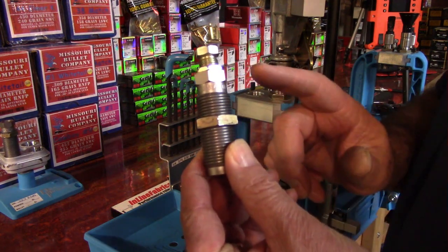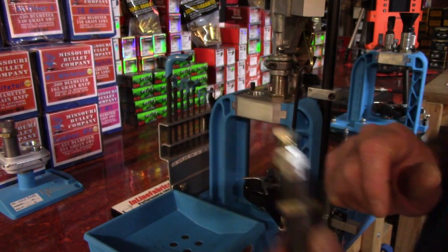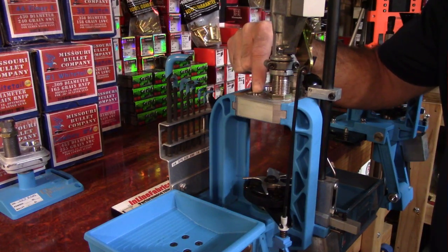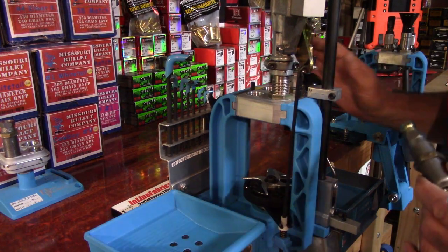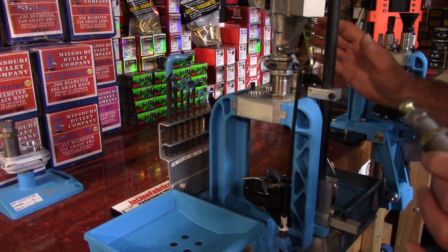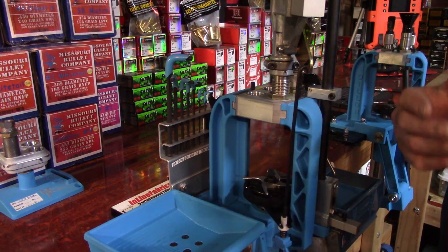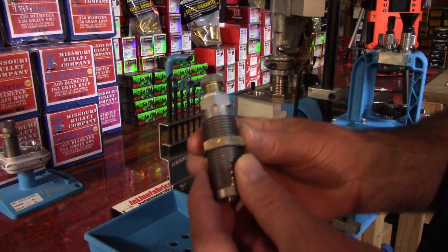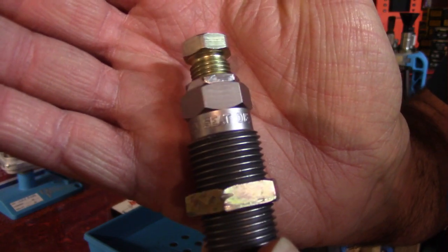For this video we're going to install the seat die into position three of our tool head for the Dillon 550. The background looks a little different from the rest of the series because this is a redo — when I went to upload this video it was corrupted. No problem, this is easy. So this is the seat die.